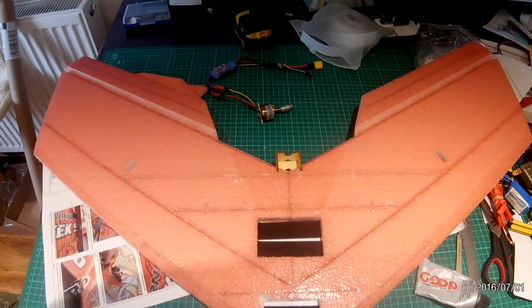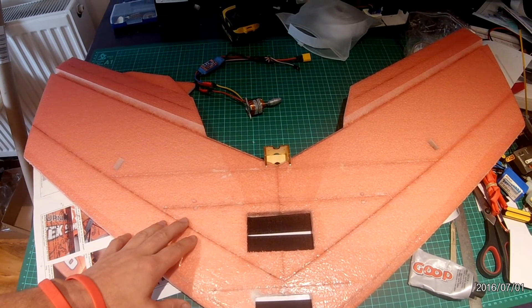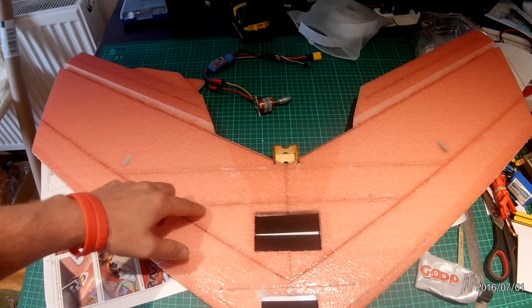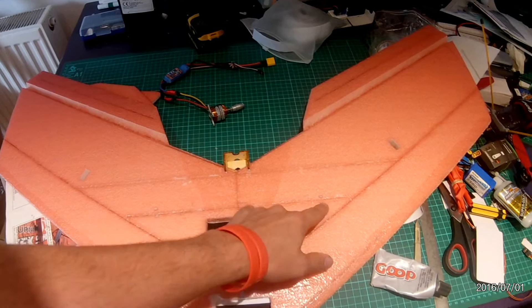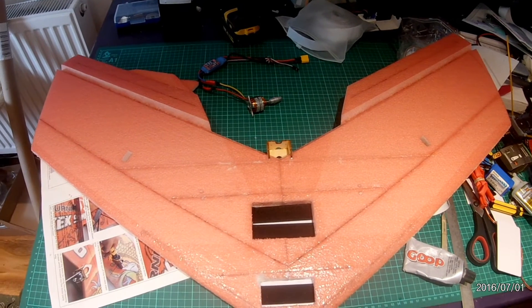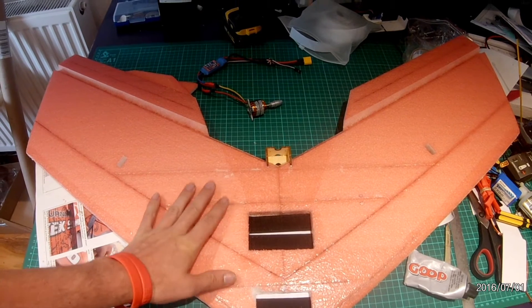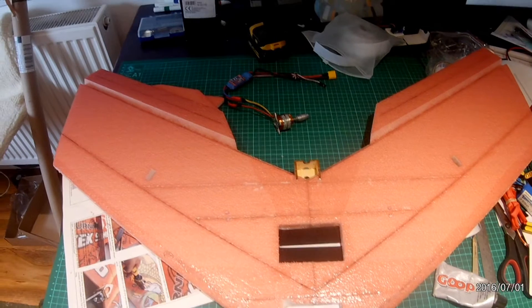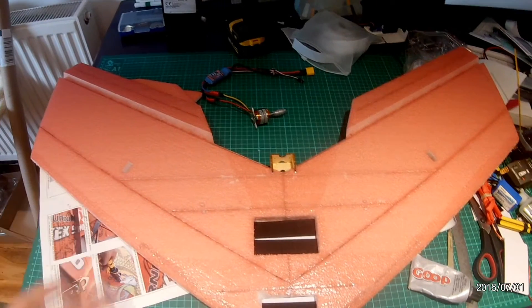We've got a couple of dabs of hot glue, and the reason for that is because that's where the CG is. According to the manual it was about a centimetre range, so we just marked them up with a pencil and put a couple of dabs of hot glue — that makes it much easier working out the CG. On mine with the smaller setup it just balanced perfectly out of the box and flies seamlessly every single time.